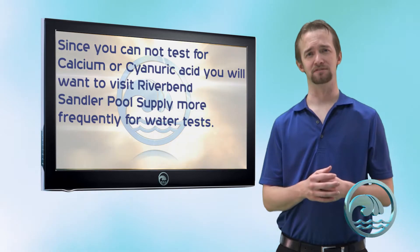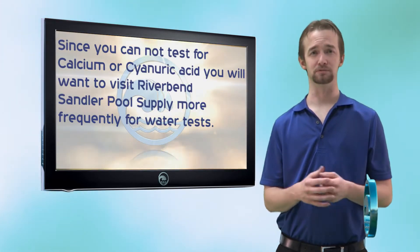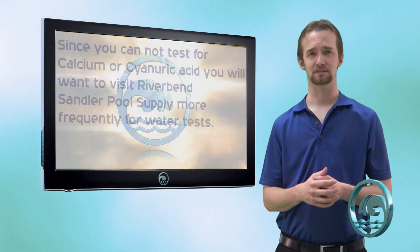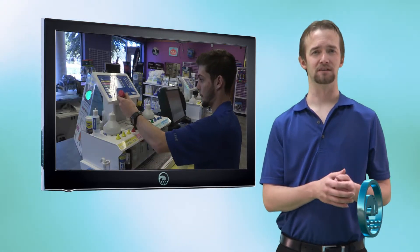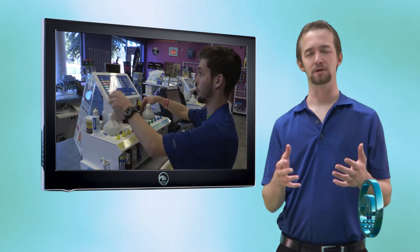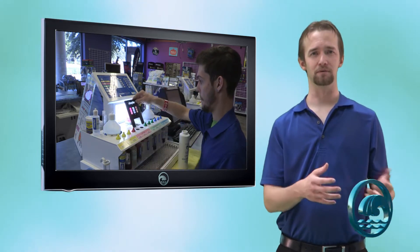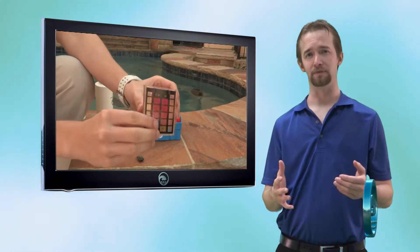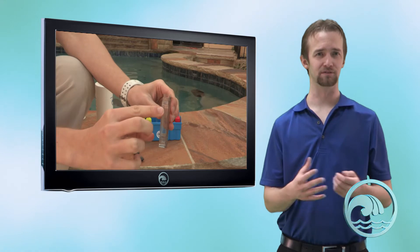With the K1004, you're going to want to be more hands-on with Riverbend Sandler Pool Supply — you're going to want to come see us at least every three to four weeks. That's why we recommend the K2005, as it allows you to test more at your home and be more hands-off. The K1004, though, is still a good solution for a liquid test kit.